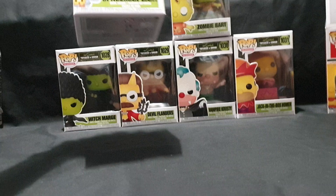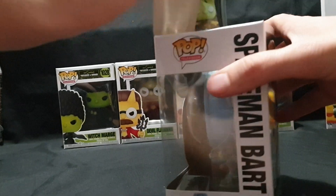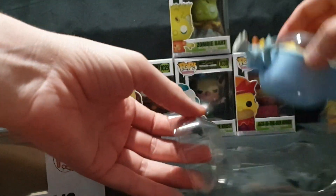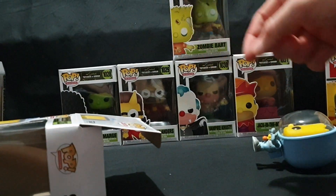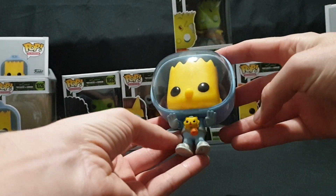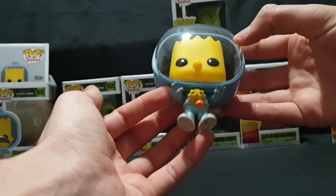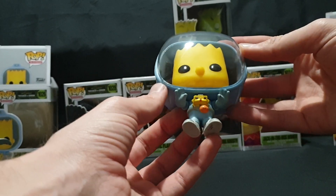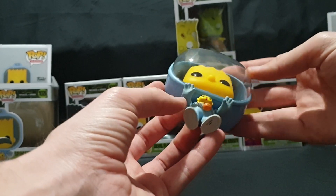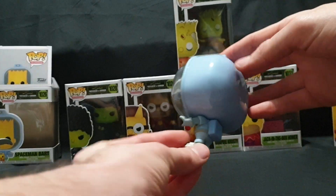Moving on to Spaceman Bart. Carefully pop the top and pull it out. So here we have Spaceman Bart. He's in a spacesuit, with Maggie bursting through his chest in an alien sort of parody, and he's holding a little pumpkin trick-or-treat basket. Nice little 360 view — quite simple.